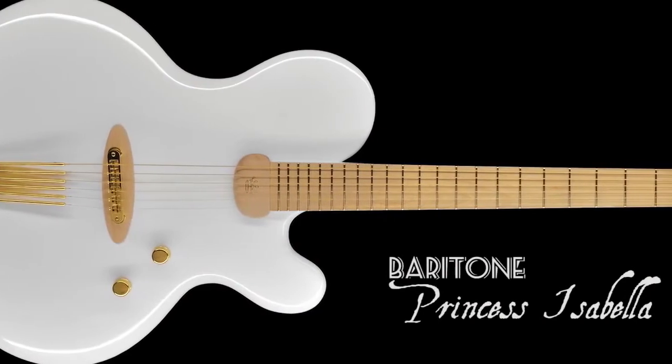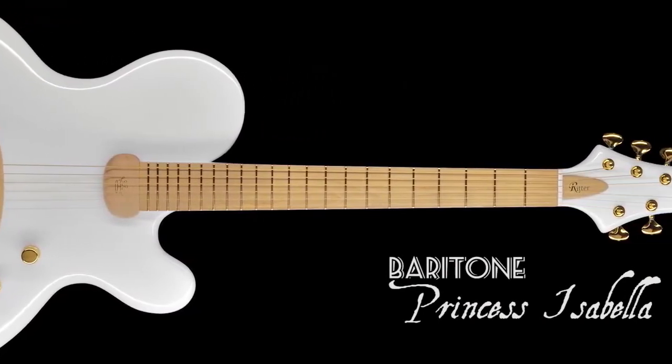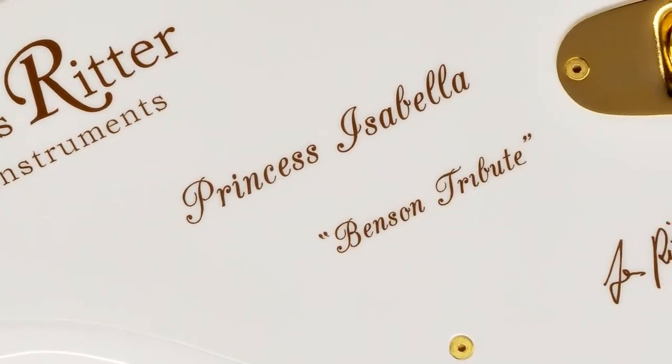I officially released the first guitar, the Princess Isabella baritone, in 2010 — which was actually just a fun project, a one-time project. But it was pretty successful, and a guitar player came to my booth at NAMM Show 2010. He liked it a lot — maybe you've heard his name — George Benson — and he liked it so much that we did a George Benson tribute guitar.